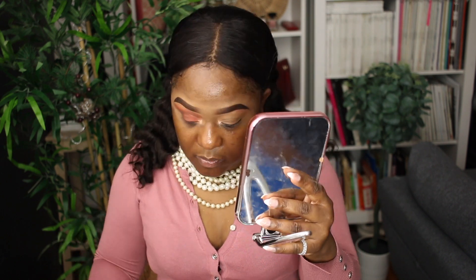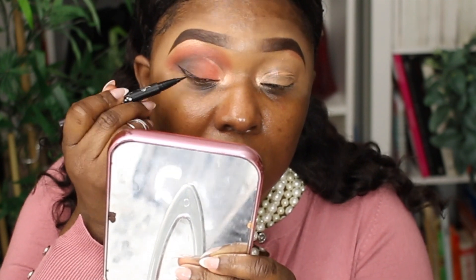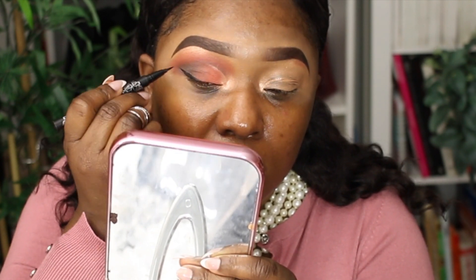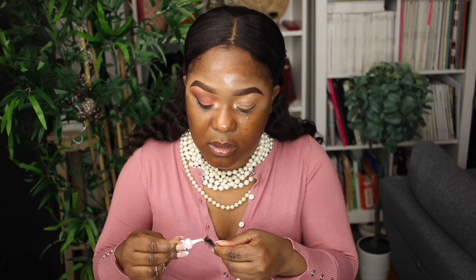I'm going to do a wing using the Kat Von D Tattoo Liner. Then putting on some mascara, applying lash glue, putting on lashes, and then I'll finish the other eye off camera and be right back.